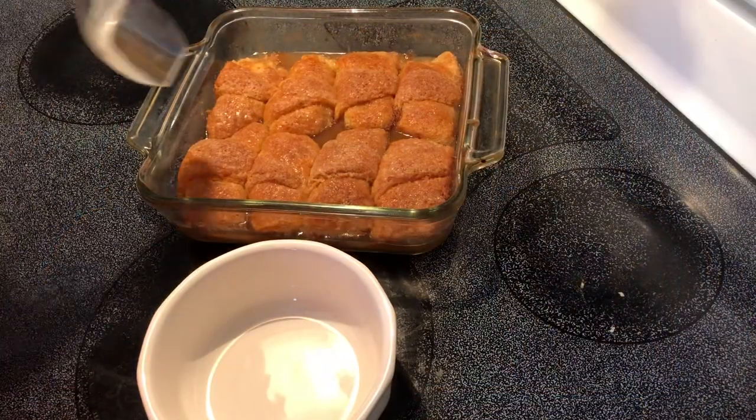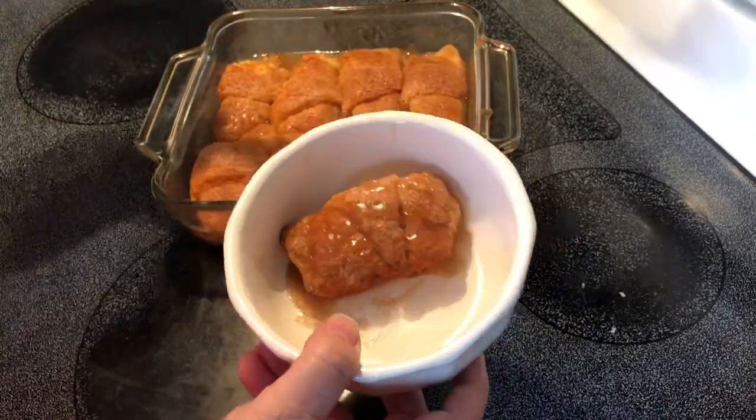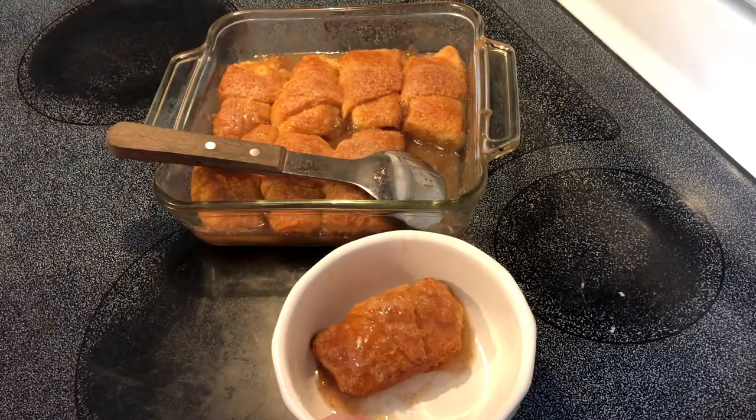This has cooled. I'm going to serve this up with some vanilla ice cream.